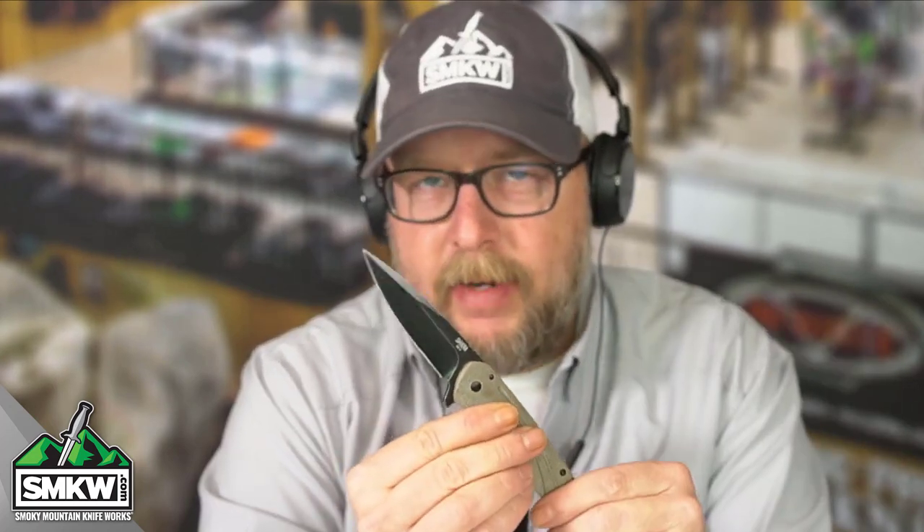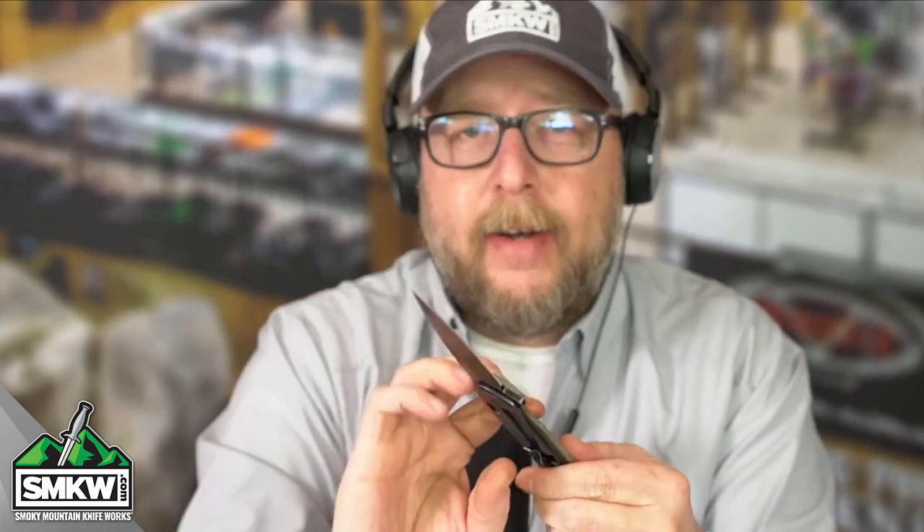This knife in particular is a great little EDC folder. It's got some good features to it, some good blade steel. It's only $45.60 at smkw.com. I'm going to flip it one more time so you can see the action — it's nice. Let's take a look at it up close and personal.